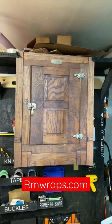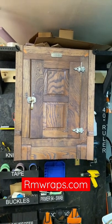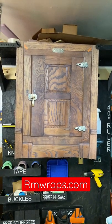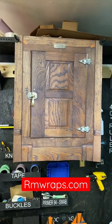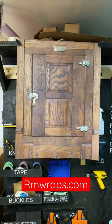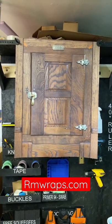Hi, welcome to Armwraps. My name is Randy Miller and what you see right here is actually a mini fridge wrap. So if you want to change the look of your mini fridge to make it look like an old icebox, you can. If you go to armwraps.com, go to appliance wraps, then mini fridge wraps, the last one is vintage mini fridge wraps and you'll see this icebox.